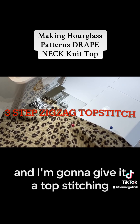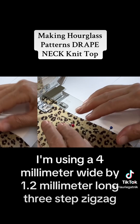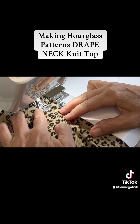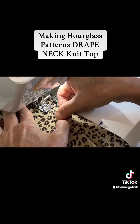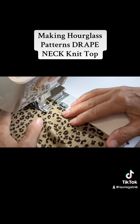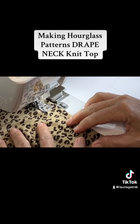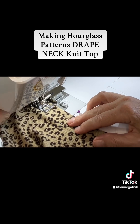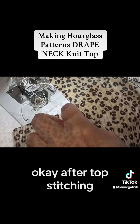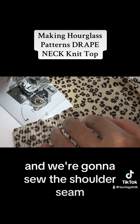It's all pressed and I'm going to give it a topstitching. I'm using a four millimeter wide by 1.2 millimeter long three-step zigzag. After topstitching I gave it one more press and now I'm ready to sew the shoulder seam.